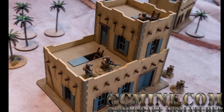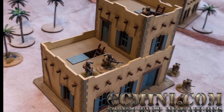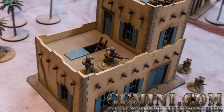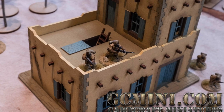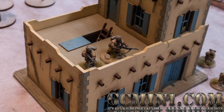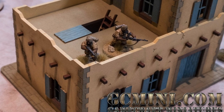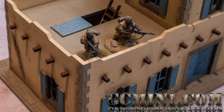Hi guys, in this short video I'm going to show you how to get great effects finishing your MDF kits very quickly in only a couple of steps. I'm using one of the 28 millimeter Gamecraft Miniatures Middle Eastern buildings, but these techniques can be used and applied to a lot of different MDF kits. So let's get right into it.